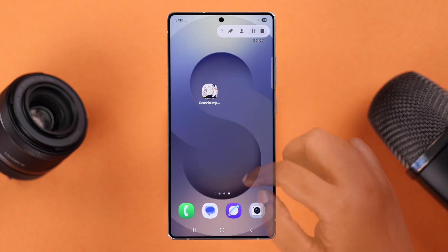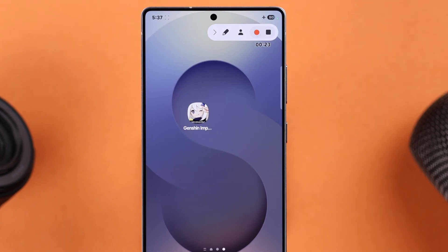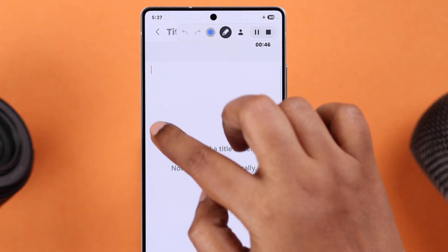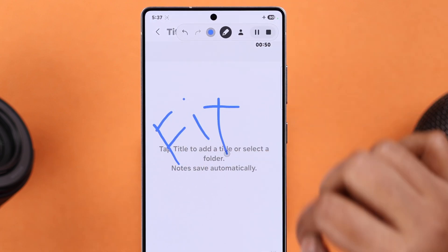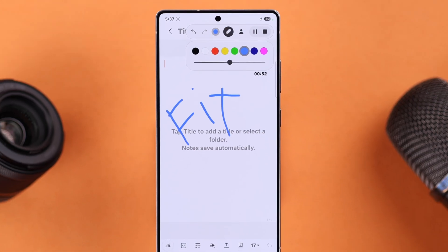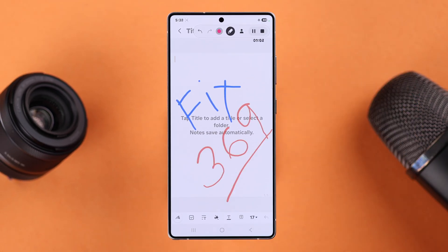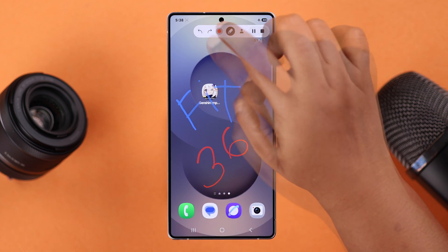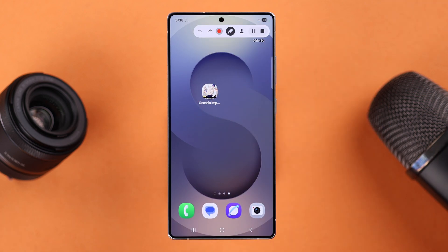You can play and pause the recording from the horizontal lines icon. From the human icon, you can enable or disable the front camera. If you tap on the pane icon, you can draw over your screen and also choose and change the color among the available options. You can also undo anything from the backward arrow icon. Finally, to stop screen recording, just tap on the square icon.